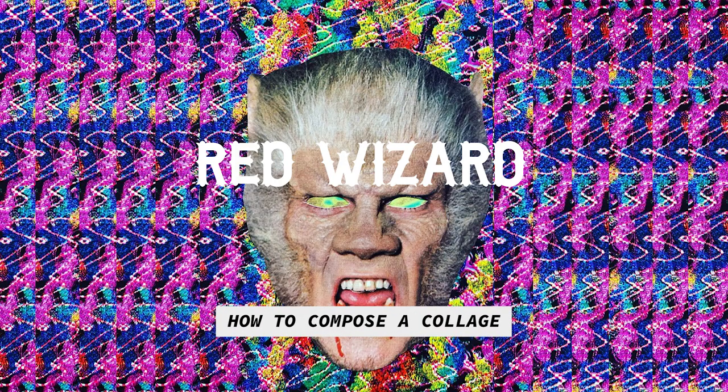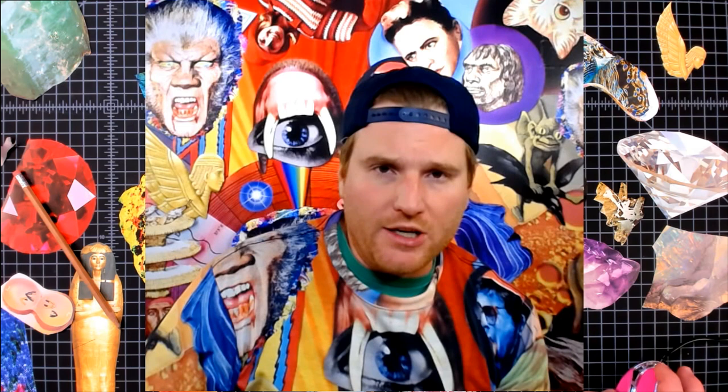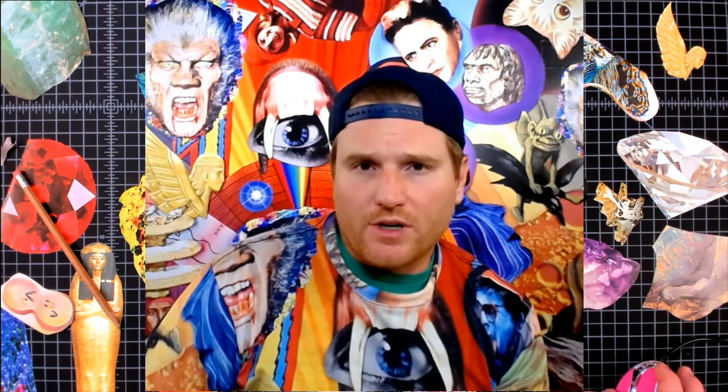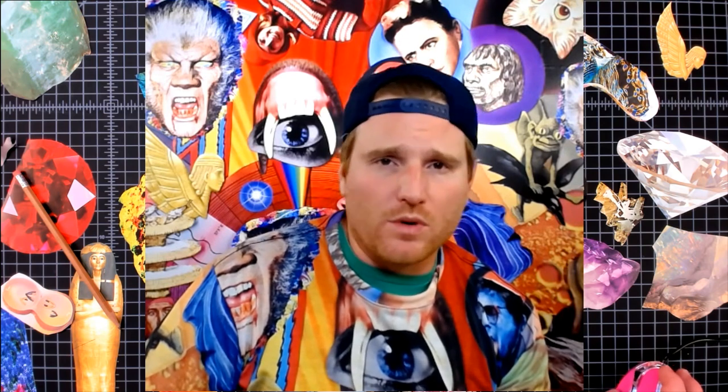Red Wizard here showing you how to collage. Today we're going to talk about composition. Composition is really just a fancy way to say an arrangement. With collage we're arranging things on paper. We're not painting, we're not drawing, so we really want to get a good eye for composition, and the only way we can do that is by looking at other works of art and obviously practicing too.